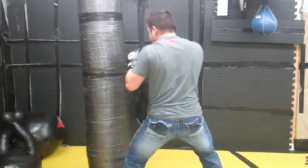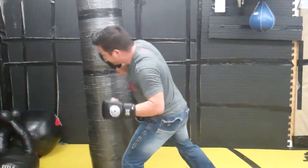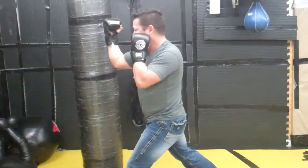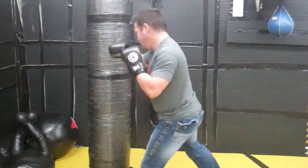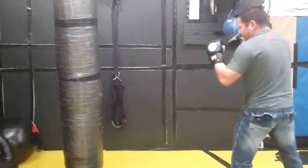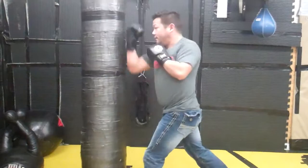Once I'm inside, he usually expects the right hand. Instead, I'm going to chamber and throw a very, very hard left hook to the liver. I'm already inside, I'm going to throw a right uppercut to the jaw, and then if he's still not down, I'm going to step up hard to the right hook to the left leg. So it's a very, very inside combination. I'm outside first, then inside.